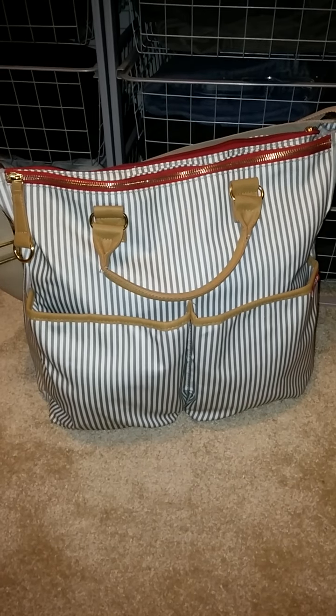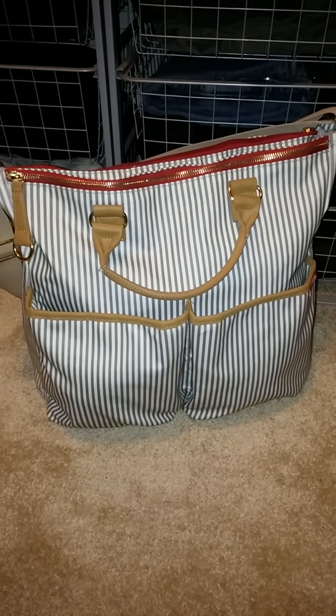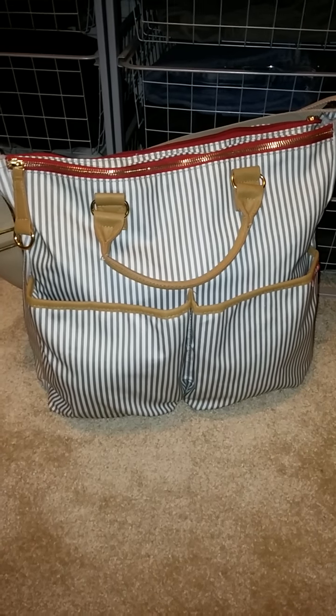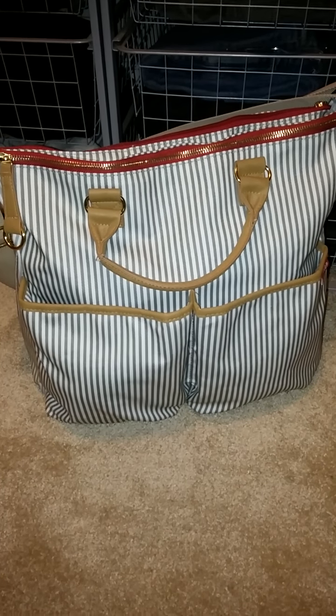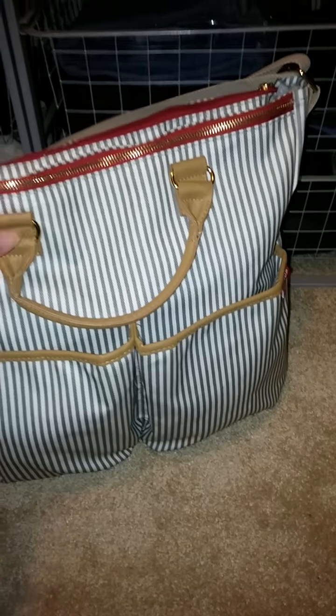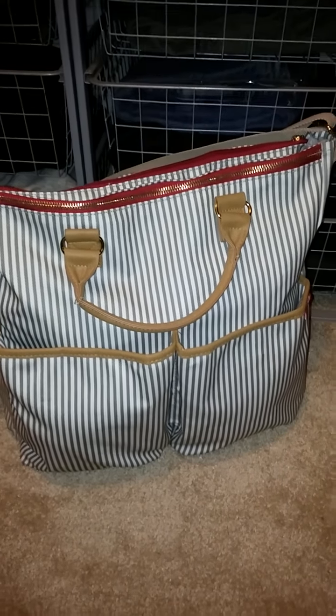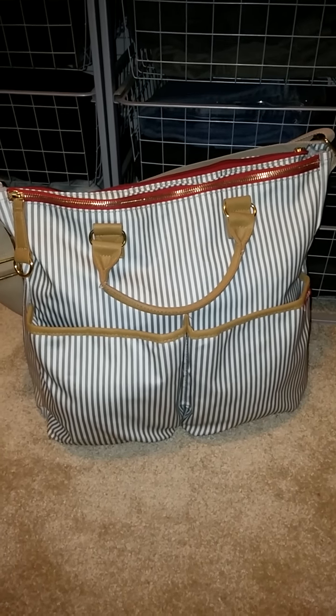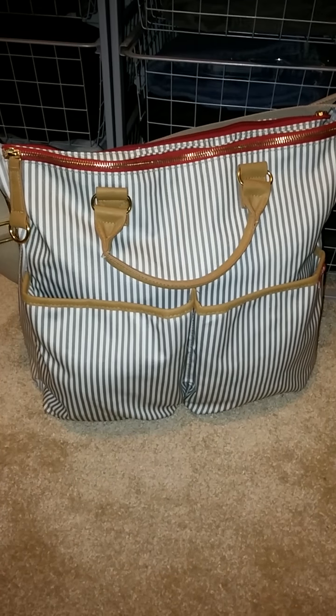I just wanted to do a quick review as well as show what types of things you can fit in this bag without it overflowing. I find it's very important for the magnetic closures and zippers to be able to close. I don't like my bag to be overflowing just in case things would fall out.